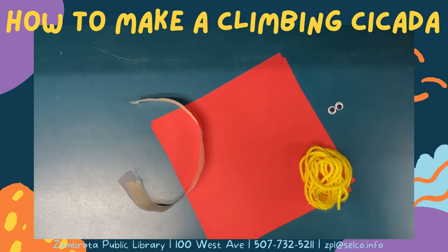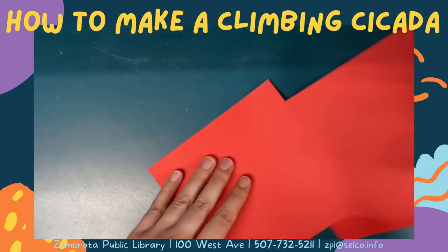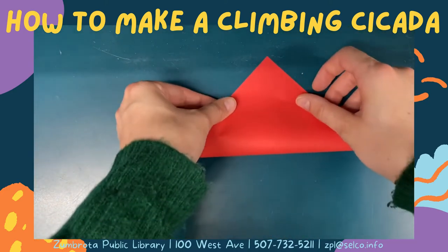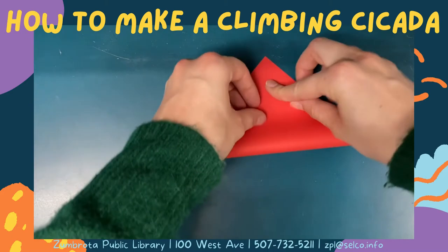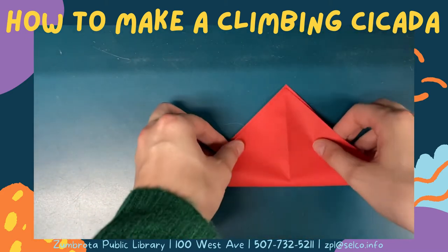To start folding your cicada, take one sheet of origami paper and fold it in half diagonally. Undo this fold and fold it diagonally the other way so there is an X in the middle of your paper.